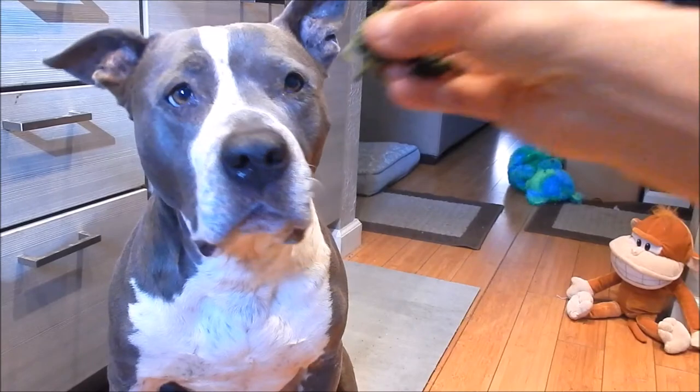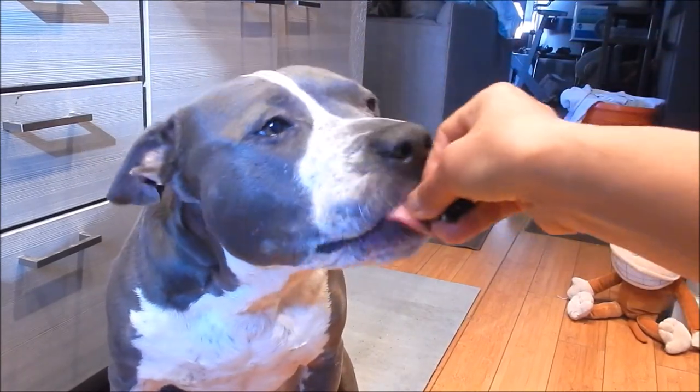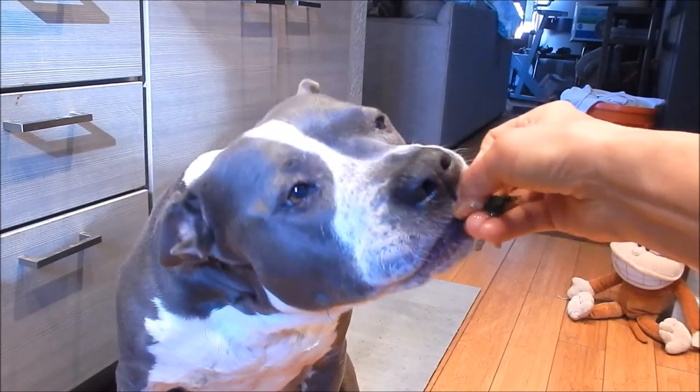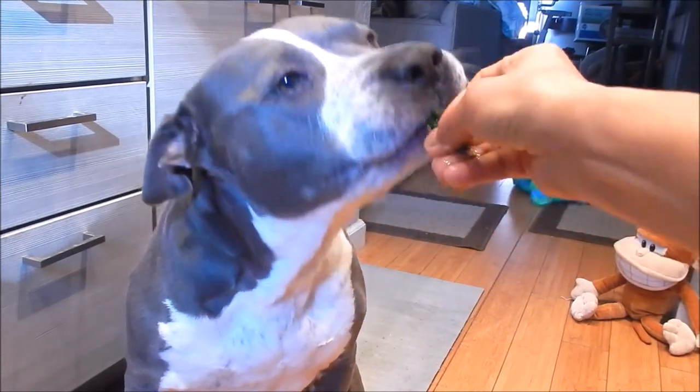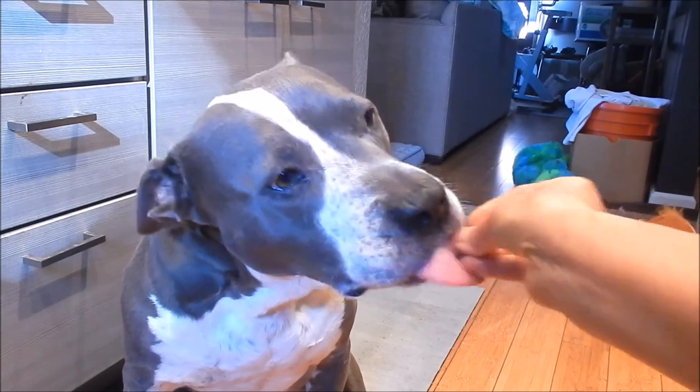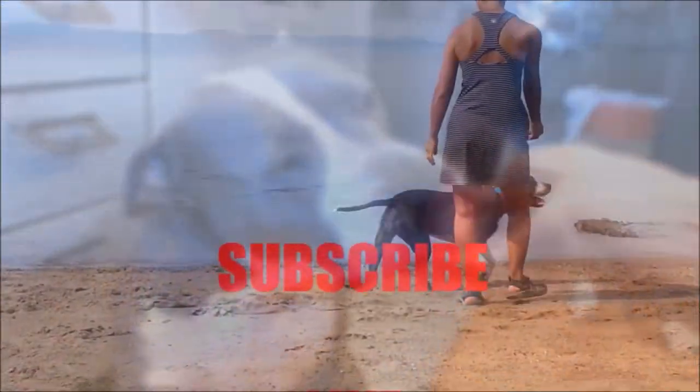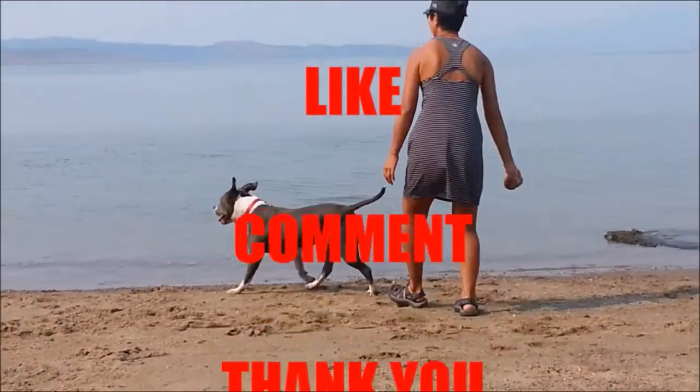Let's see if Shadow likes it — oh, she loves eating her veggies, she likes kale! Thank you for watching everyone. Until next time, eat well and be healthy. Good girl. Thank you guys so much for watching. Bye bye!